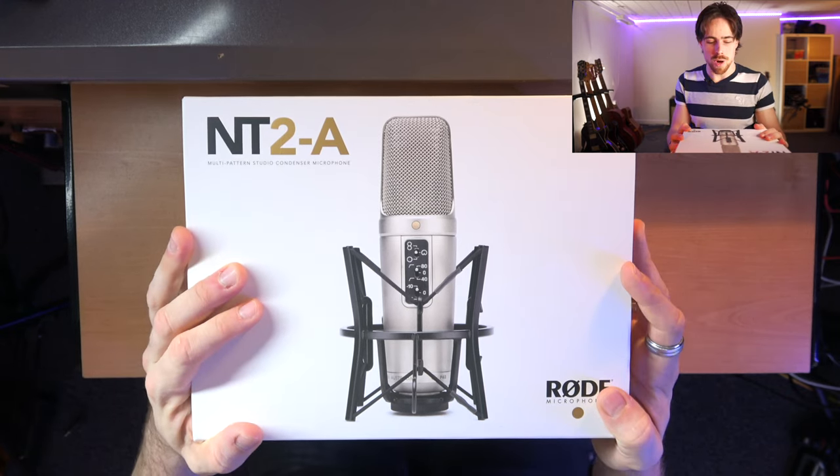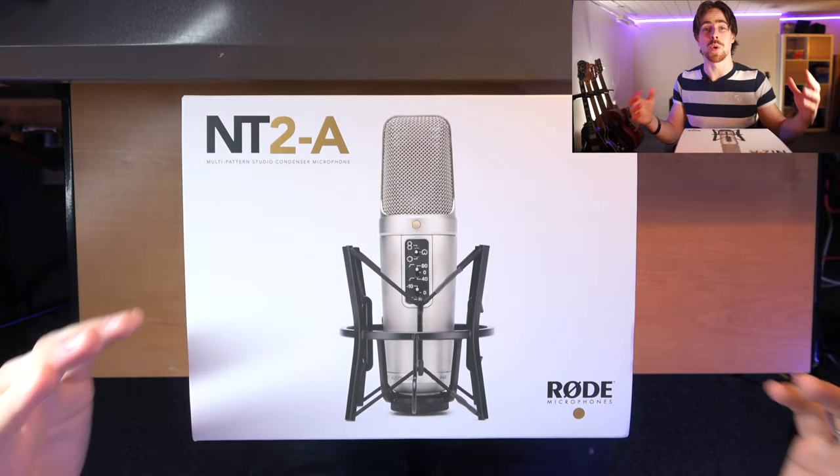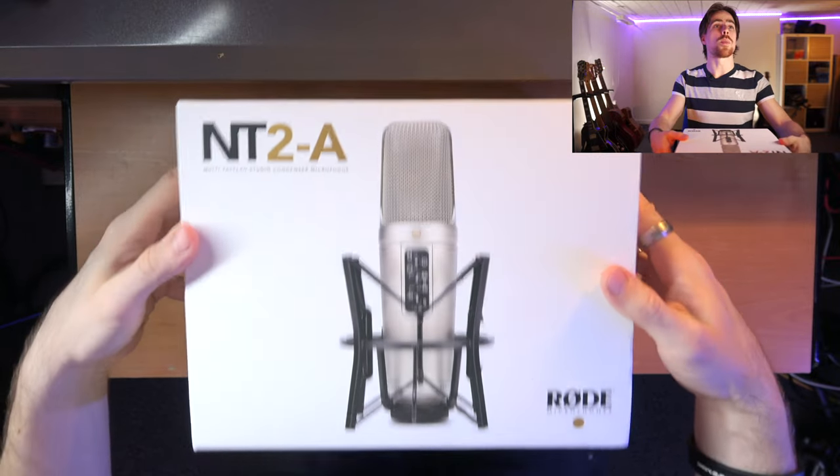So that's it guys, I'm going to unbox this. I will not test this in this video, but of course you will see me in reaction videos and music videos which will be recorded with this one. So let's open this one.